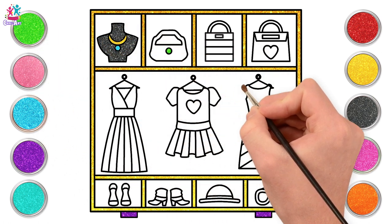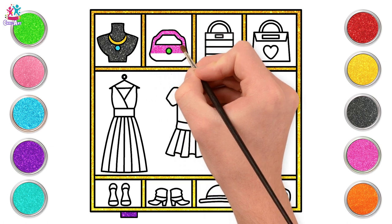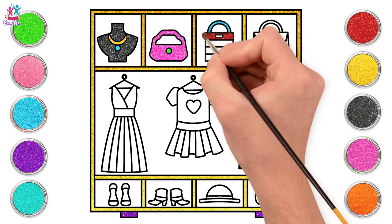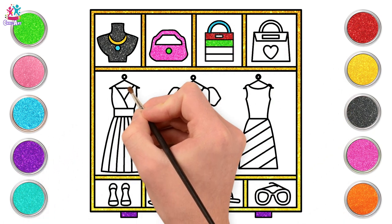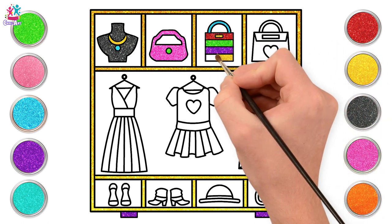Green for the button on our handbag and pink for the rest. Now let's do our stripey handbag — blue handle. The first stripe can be red, then green. What colour should we use next? Purple! What a great idea! And yellow! What a colourful bag!